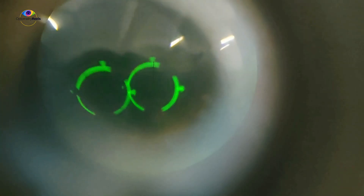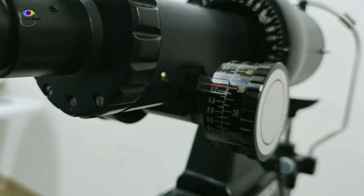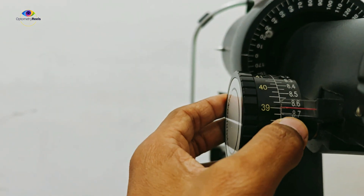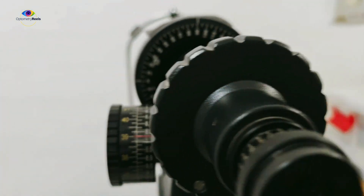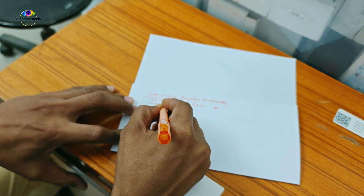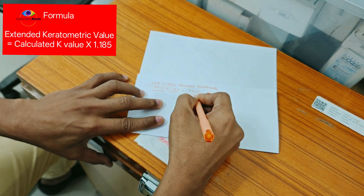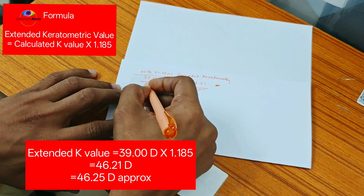Now you can see the mires, which were aligned earlier, are out of focus. We are going to bring them back into focus. Using the extended keratometry with the +1.25 diopter lens, we got 39 diopters at the vertical meridian as well as 39 diopters, which is 8.65 mm, at the horizontal meridian. As we know, for extended keratometry we perform a small calculation: the value we got was 39, and multiplying by 1.185 gives us 46.25 diopters. So the K value has been extended from 39 to 46 diopters.